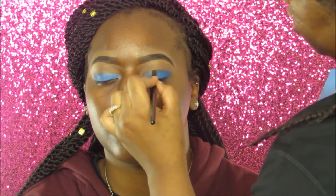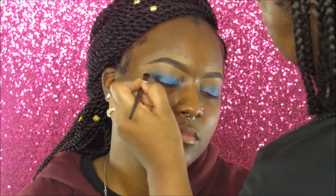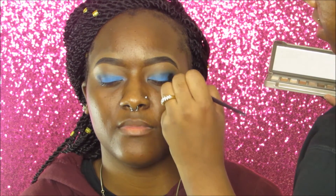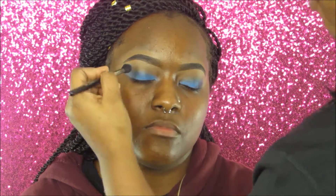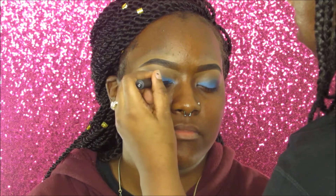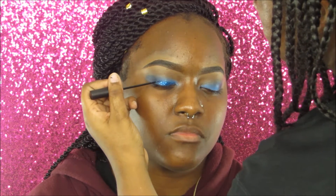Now I'm going into the Urban K Naked 2 palette and taking the Blackout shade — a true black — and applying it to the outer corners of her lid as well to give a smoky effect, then blending. Next I'm taking the NYX Glitter Liner, dipping it into NYX glitter, and applying it to her lid. Ulta didn't have glitter glue so I'm using the gel liner to apply the glitter instead.